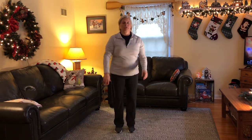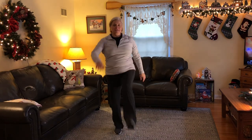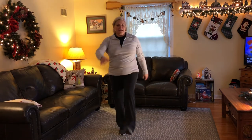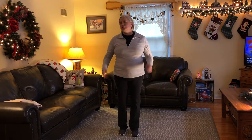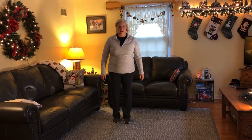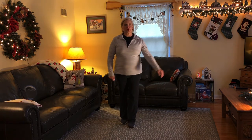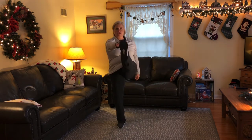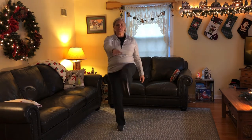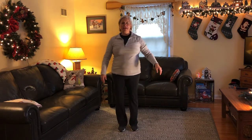[counts to 10] Good. Take a break. We're going to do it one more time. Okay, one more time. Ready, go. [counts to 10] And ten.